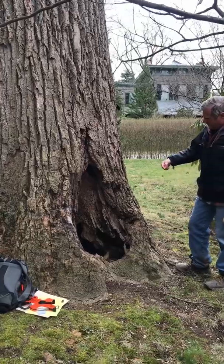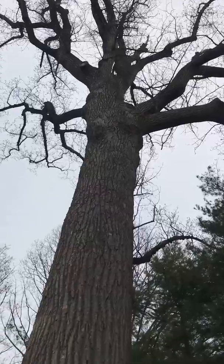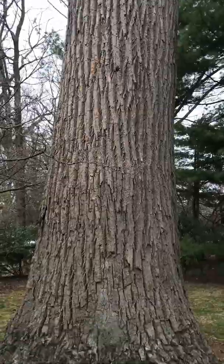Based on our measurements today, we found that the cavity continues to grow, and because of that, unfortunately, we had to recommend that this tree be removed.